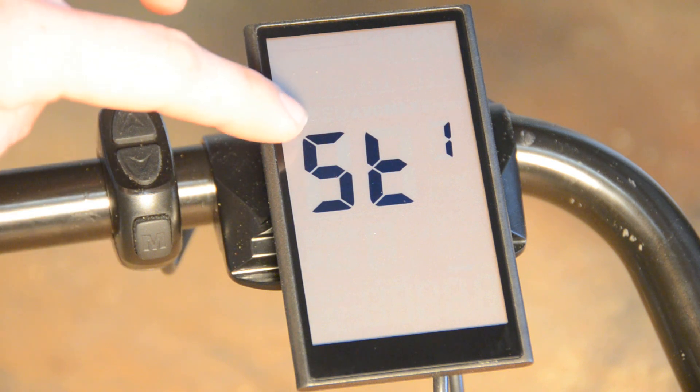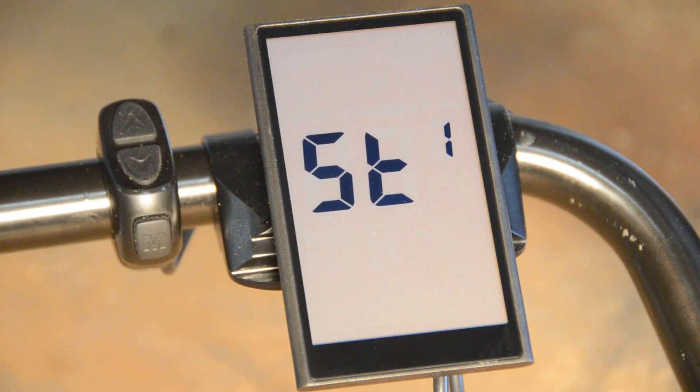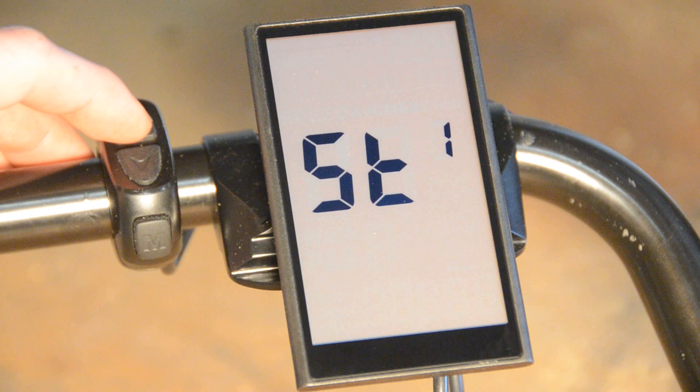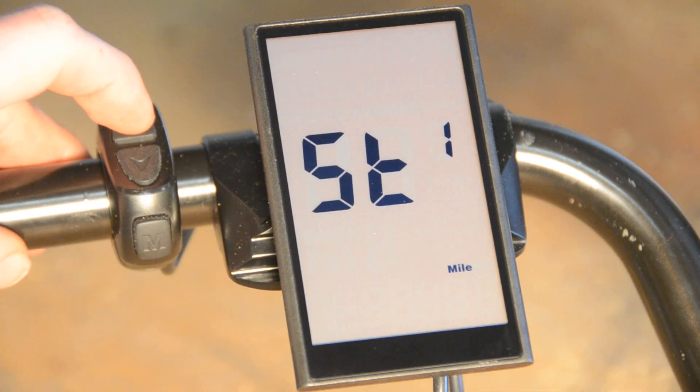In the settings menu you see ST for setting, and 1 for the first setting. Right now we're on the mile vs. kilometer per hour setting, and we can change that by pressing up or down. You see now we're on kilometer, but I'm going to put it on mile.